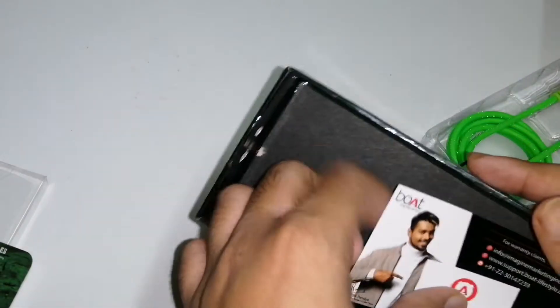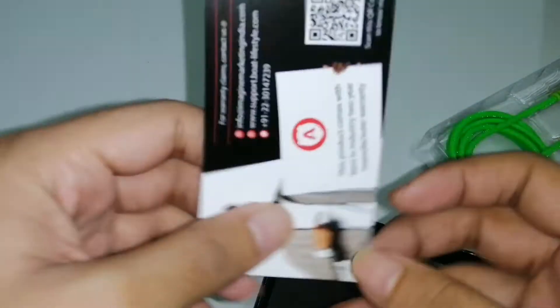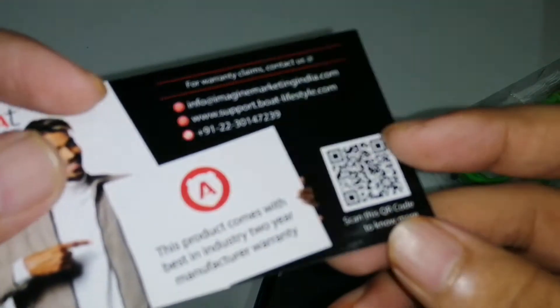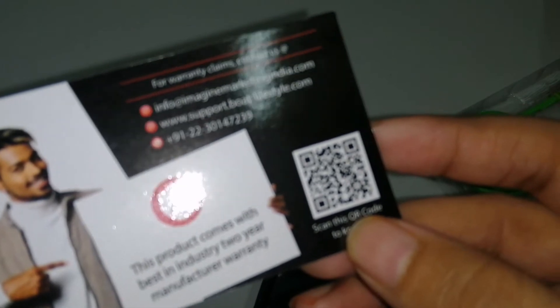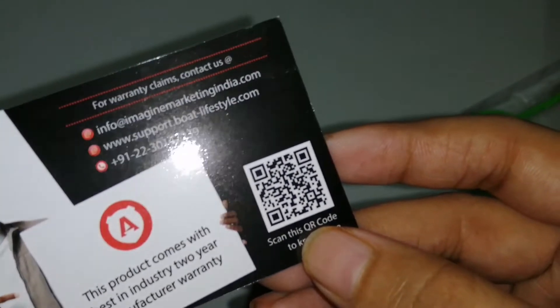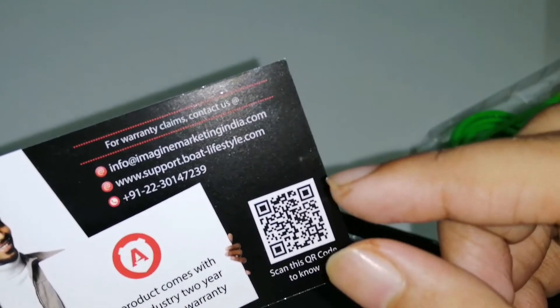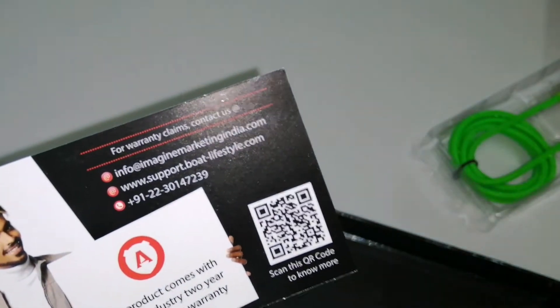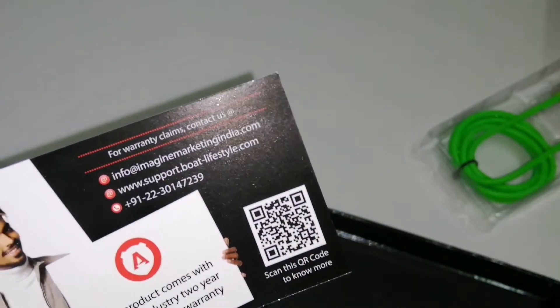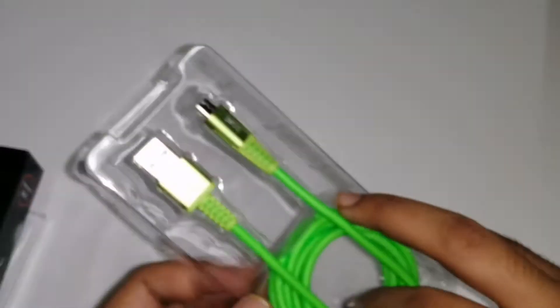Let us keep this cable aside and see what else is inside. This is the warranty card which you get with this. To claim the warranty, you just scan this and there will be a video posted on YouTube showing how to claim your warranty. So this card is very important if you want to claim your warranty.